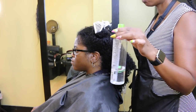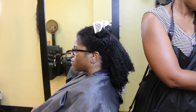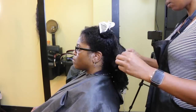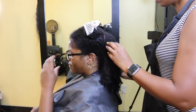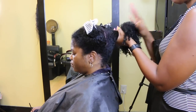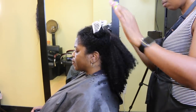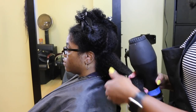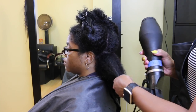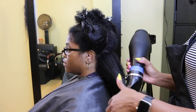Now it's time to blow dry and flat iron. I'll be using Paul Mitchell Super Skinny as my heat protectant. I'm going to take some of that product in my hand, emulsify it, and spread it all over the hair strands — making sure to coat everything: the roots, the mid-shaft, and the ends. Now I'm going to blow dry the hair on medium-high heat, taking small sections and working slowly until the hair is completely dry.